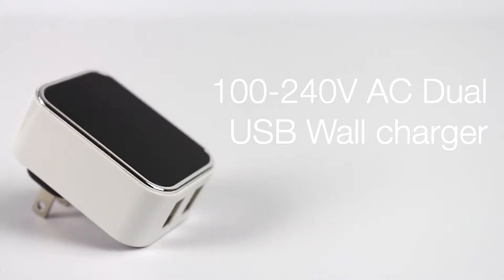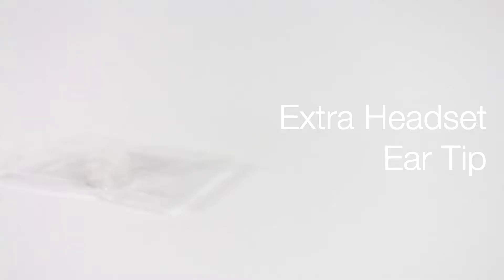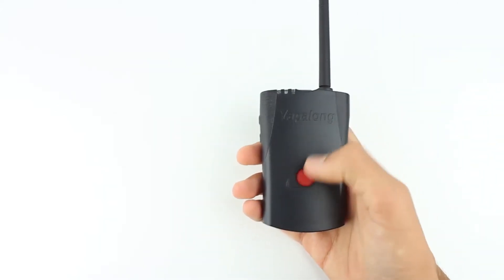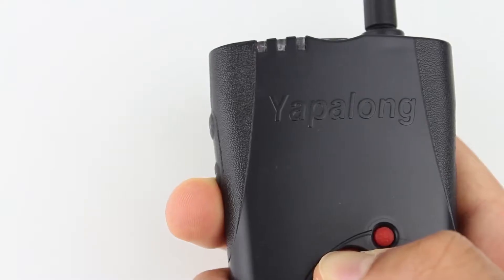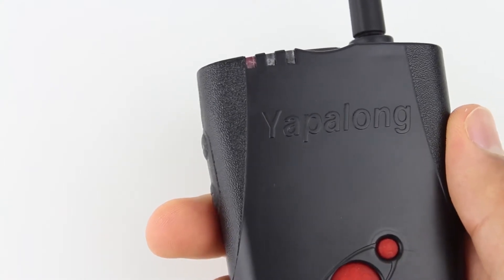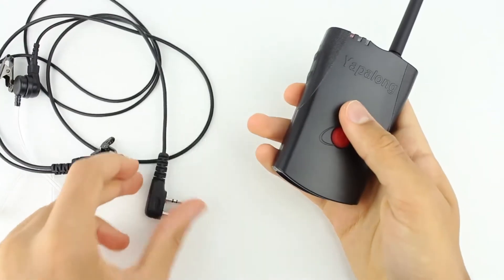Included with the Yapilong 4000 is a wall charger, headset, extra ear tips, and charging cables. To set up the Yapilong, all you have to do is hold down the power button for a few seconds and a red LED light will turn on. Then just plug in the headset and you can start communicating.